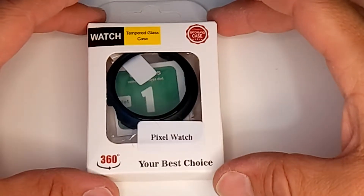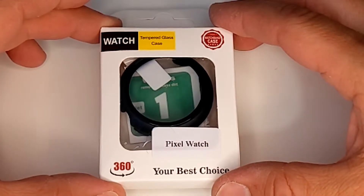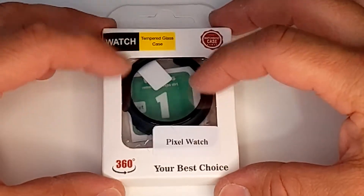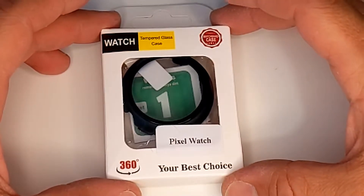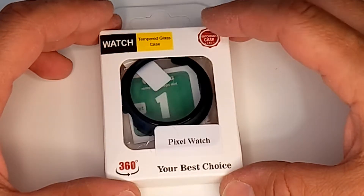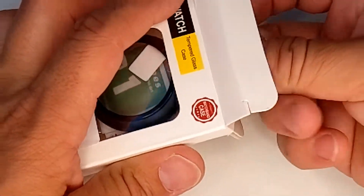Hello YouTube, Geeky Dad back again to show you something new — sort of new. This is a new screen protector for the Pixel Watch. It has tempered glass, which is an upgrade from the film version I have, and it also has a bumper. Let me show you what it looks like.